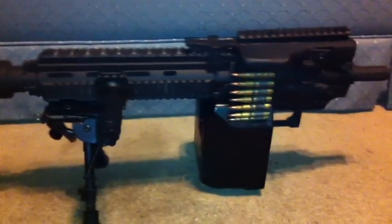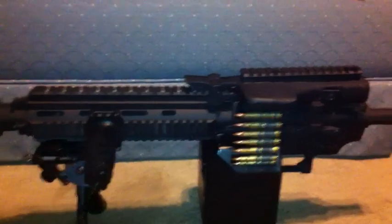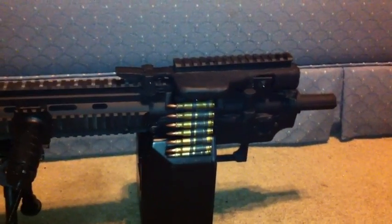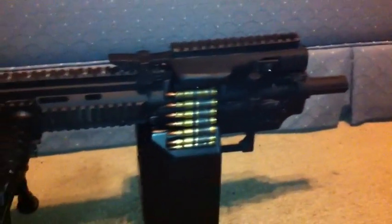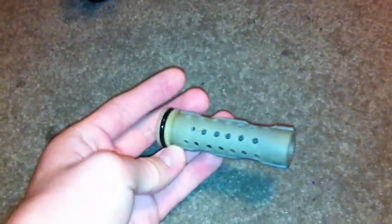Hey guys, here with a sort of quick vlog and test video. In this video, I'll kill two birds with one stone. This is both an update on the Shrike mod and also a test video on Swiss cheesing a piston.